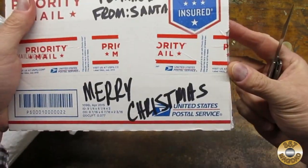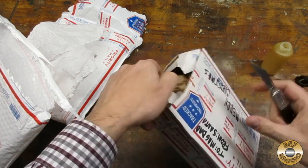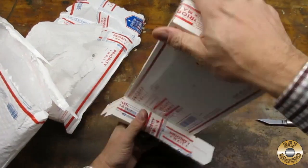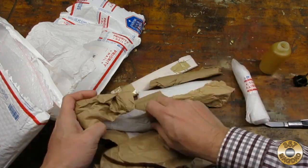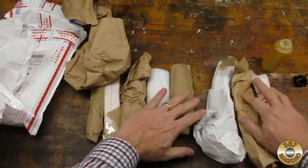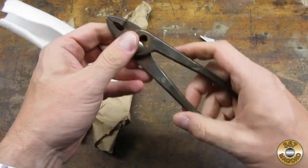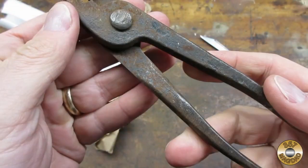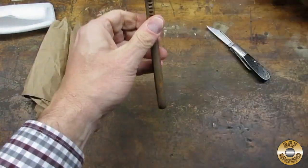From Santa. That's a lot of stuff. Another pair of slip joint pliers.